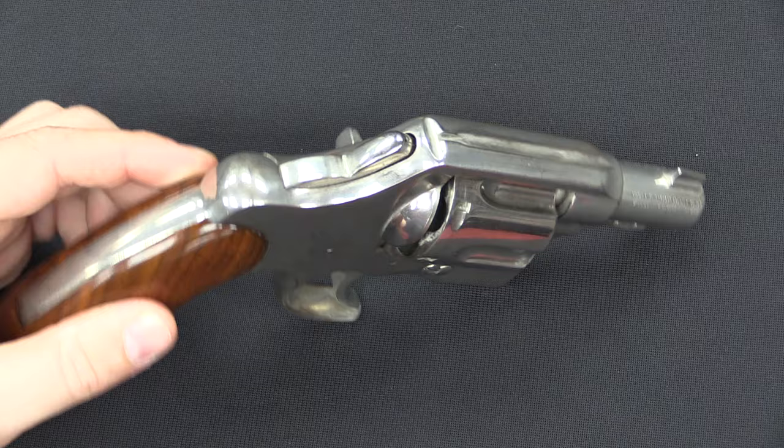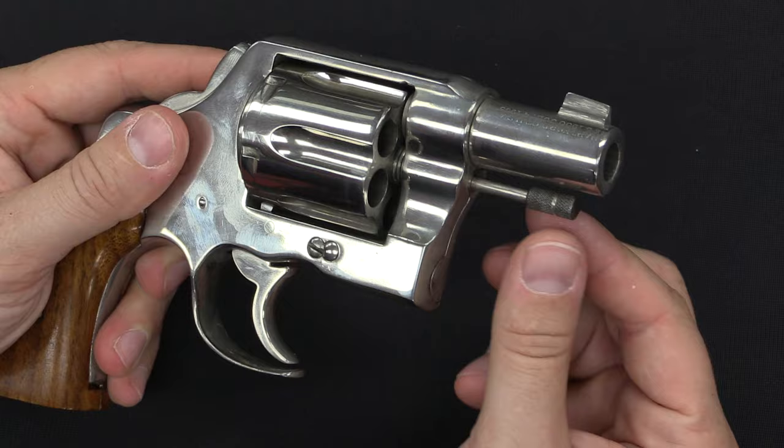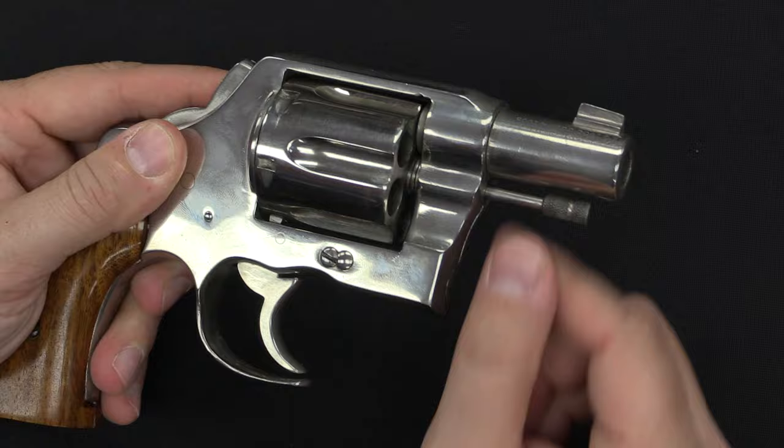So what we have is a bobbed hammer, so that the hammer spur won't catch on clothing or a pocket when you draw the gun. The ejector rod on some of them has been cut down, on some it hasn't. Sometimes the knurled section at the end is removed — and again, that's just to lower its profile and prevent it from catching on things.